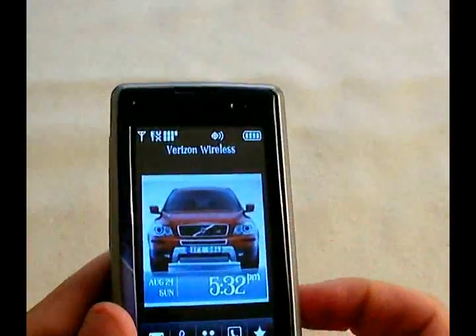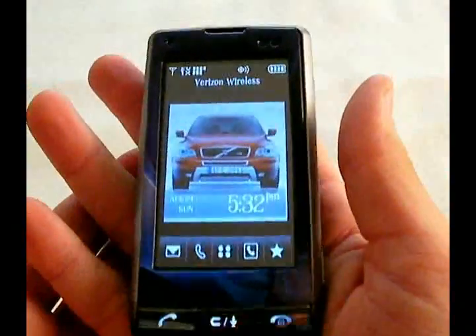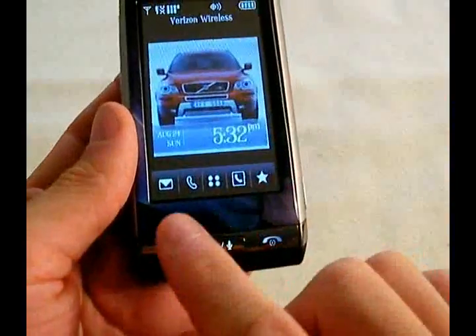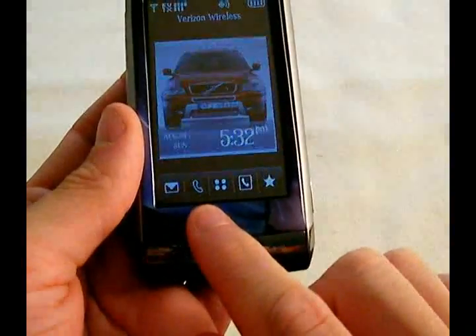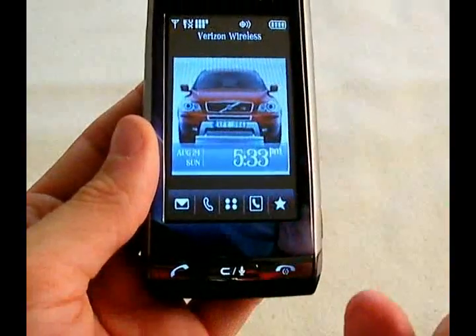We're going to do a quick walkthrough of the Dare. This is the screen when you first open up the phone. It gives you buttons for messaging, the phone, main menu, contacts, and contacts for the favorites.